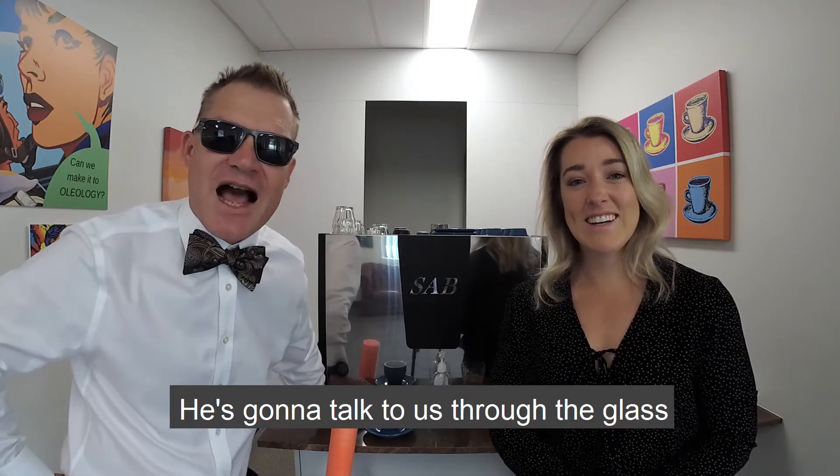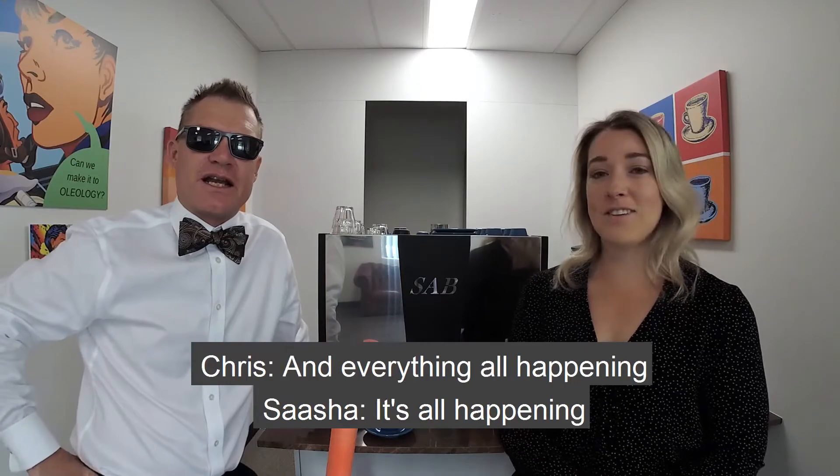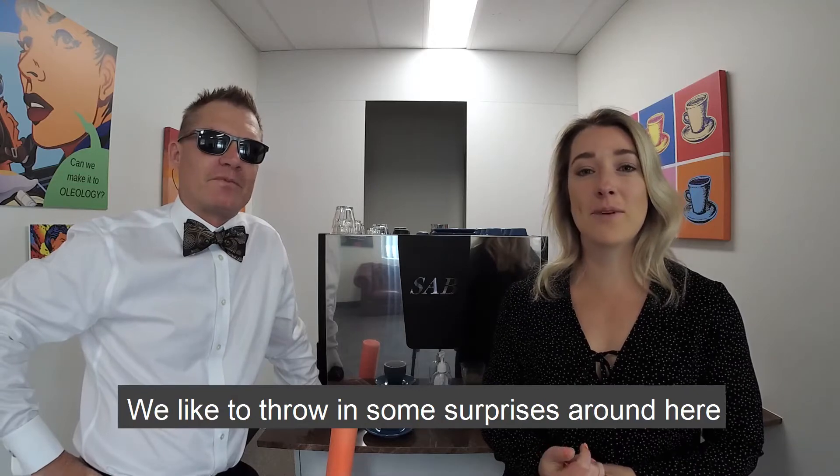Paul's coming back from Malaysia this week, so we're going to stick him into quarantine for 14 days. He's going to talk to us through the glass. We're all going to come in with pee masks on and everything all happening. He doesn't know that yet, but that's where we're at. Yeah, we like to throw some surprises around here.